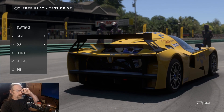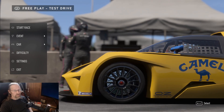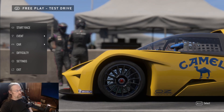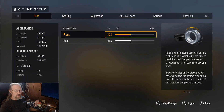Here we are at Road America. This is already a pre-tuned car that I tuned beforehand, which was way better than the default tune. So without further ado, let's get into the actual tune — let's go under Car, then under Tune, so you can see what I have.